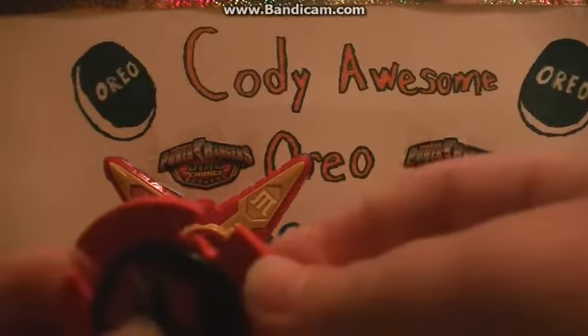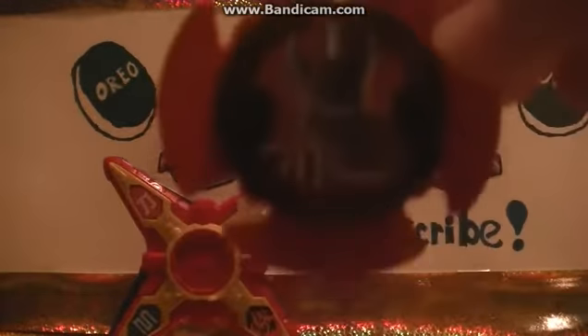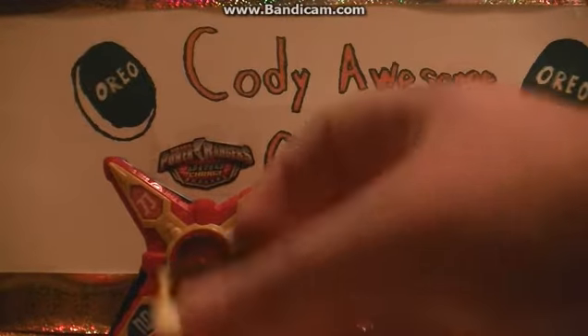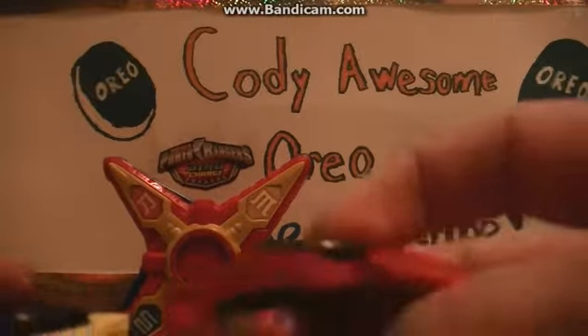These ninja stars are foam. Here's the back of them — the backs are slightly different from each other. There are two holes in each one, so I have a feeling you could hook them to something, maybe a zord or another accessory. They're pretty cool overall.